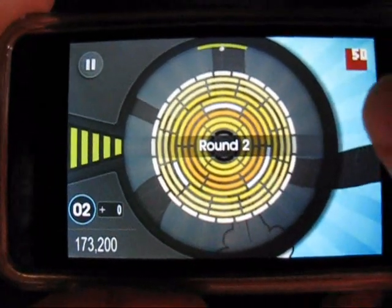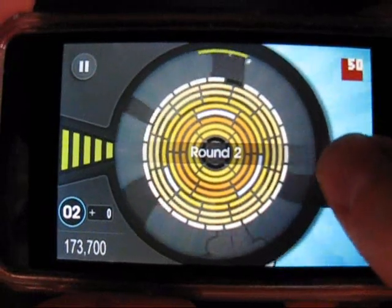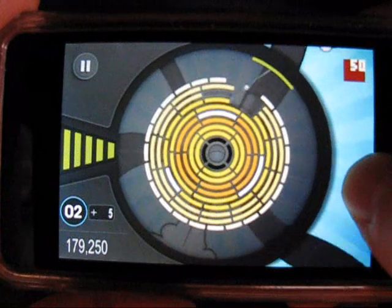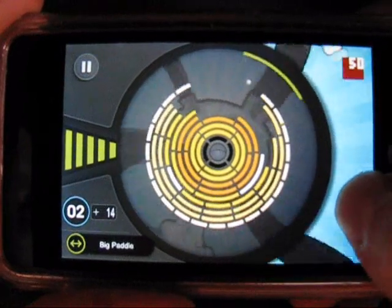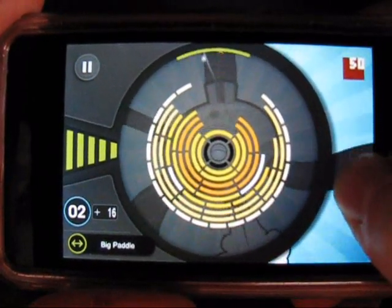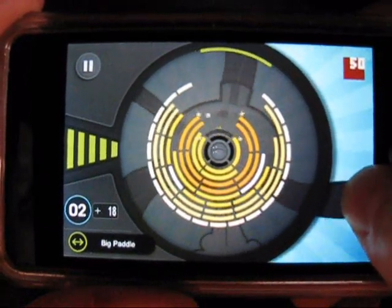That actually adds to the challenge, and we ended up liking it. As we go along, we'll show you some gameplay and introduce you to the game. As you break targets, there are small items called particles that are released — catch those for some bonus points. You can also gain bonuses by finishing each board as quickly as possible.